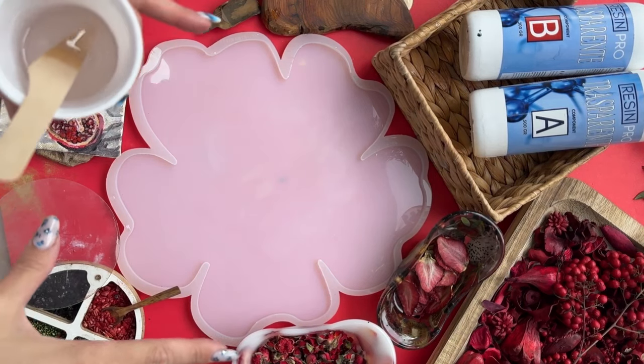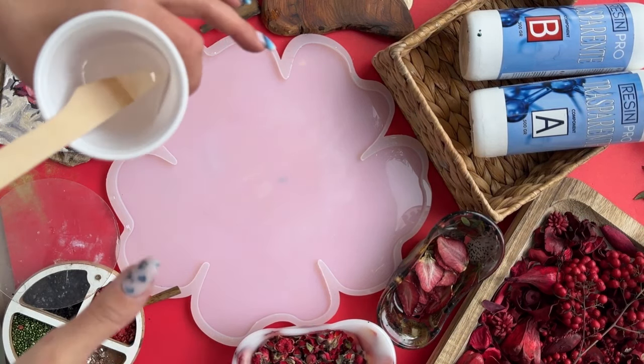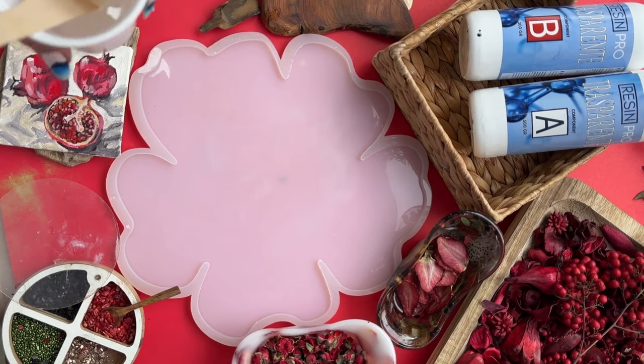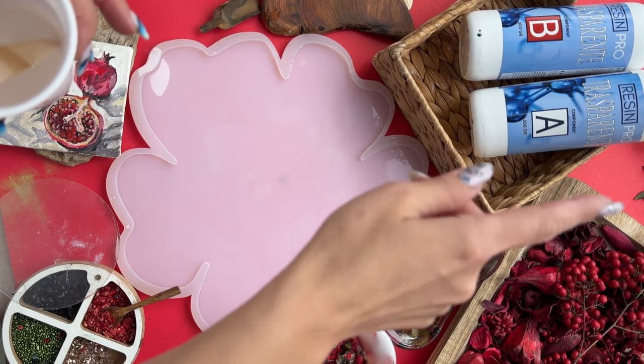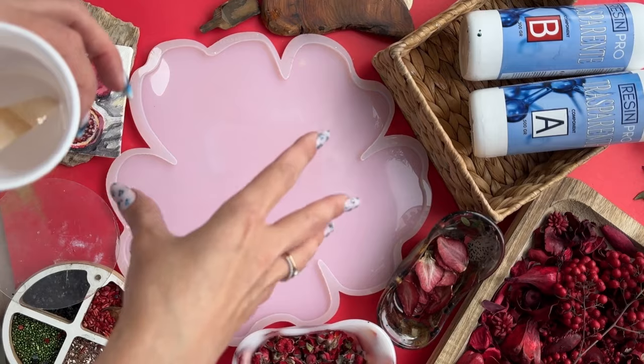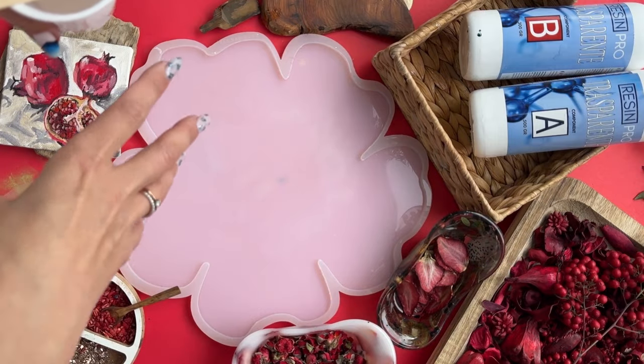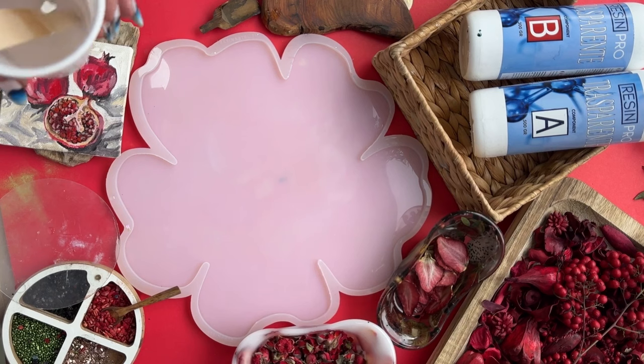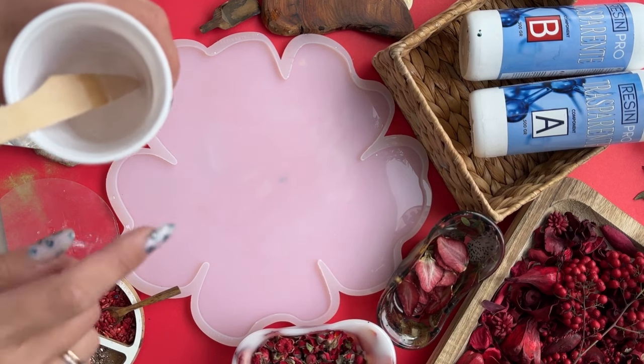Hi guys, welcome to the show. Today we're doing a tasty, easy, yet very effective way of pouring a dish on liquid resin — transport from Artsmola or Resin Pro. Artsmola is a European Russian brand name, whereas in Europe you can find it as Resin Pro. Let me share a promo code for a 10% discount.